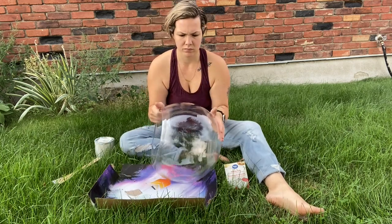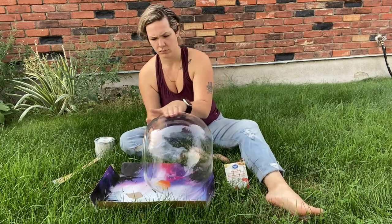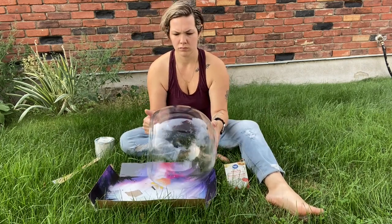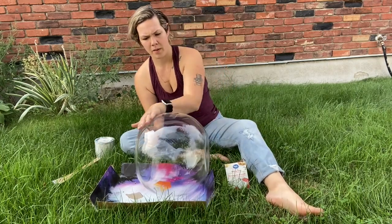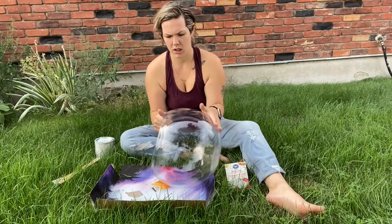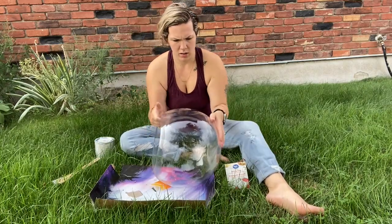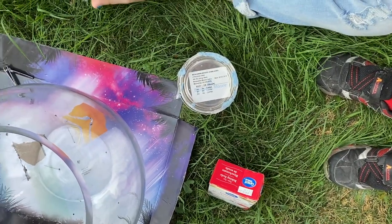This is a video of how I copycatted a vase I saw at Crate and Barrel that was like $95, and I just couldn't justify spending that on a vase. I'm not really sure how you say it — 'vase' or 'vase' — I guess it depends on who you are.